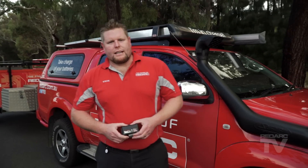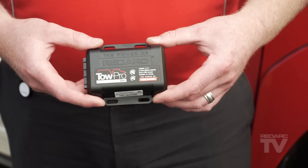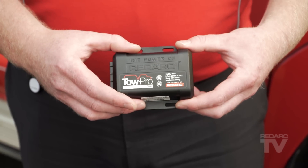The TowPro Elite features active calibration, meaning it will constantly monitor the direction of travel, removing the need for an initial calibration process. The unit will begin the active calibration process with or without a trailer attached, whilst maintaining the ability to mount in any orientation.